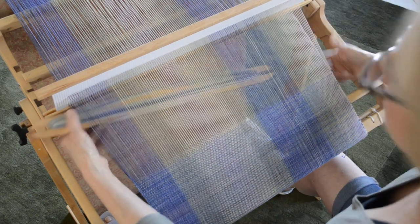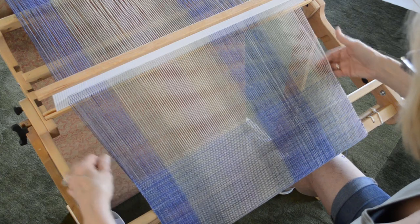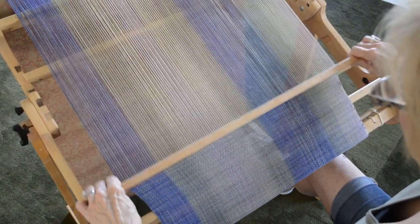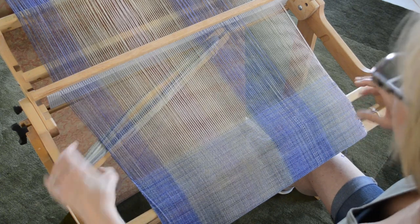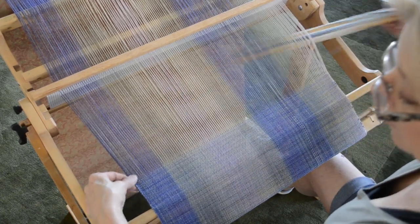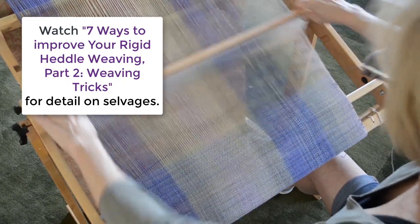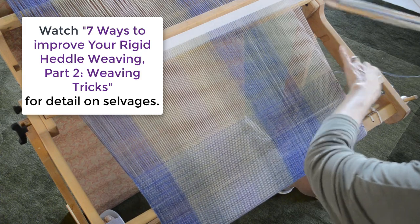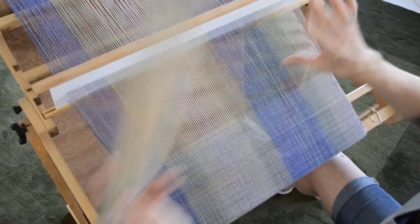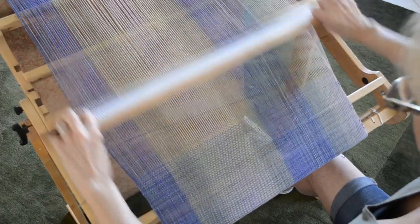You can see that I'm not fussing too much with my selvedges. If you watched my video on improving your rigid heddle weaving part two, you'll note that my technique is: throw it, drop it, set it, beat it.